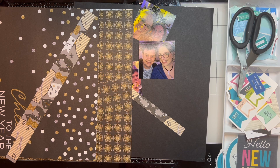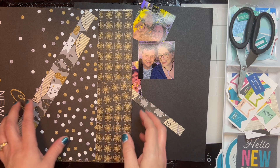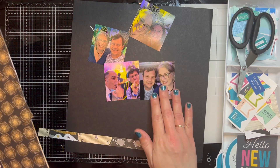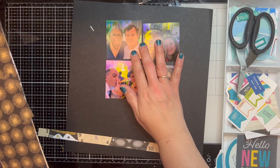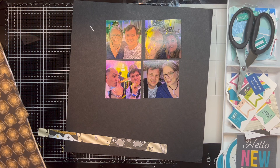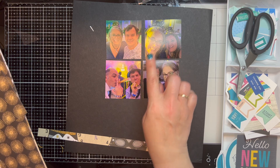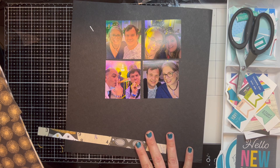So the first sketch is made by Jesse Broadmerkle and it has these four pictures — square. So I've got my three-by-three pictures. They were three-by-four and I trimmed them down. They are from New Year's Eve. This is my husband Daryl, there is our friend Pablo, and our friend Christine. It's going to be a fun one.